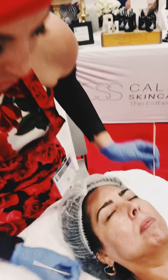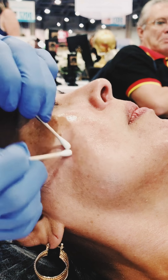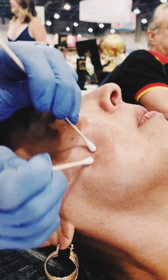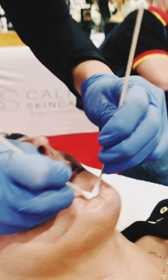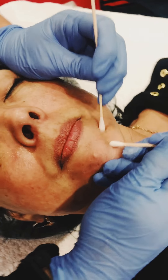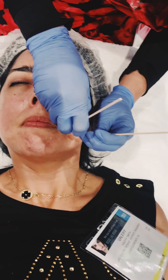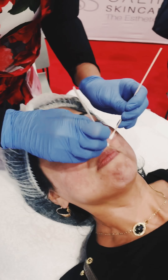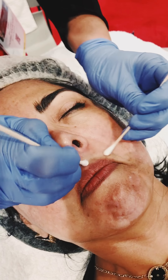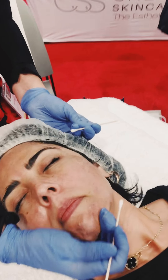Now I'm going to take some Q-tips and work them into the area that we want to address. You can see it gets a bit wider and more active. You can see the streaking it causes in the hyperpigmentation areas. Now we're going to put the Multi-C Retinal on.